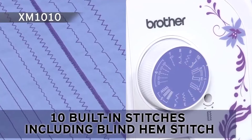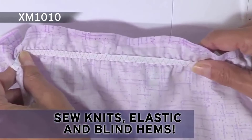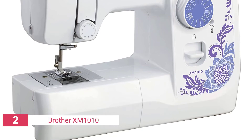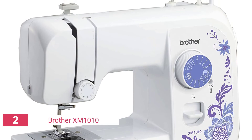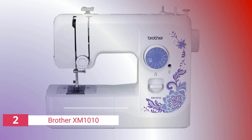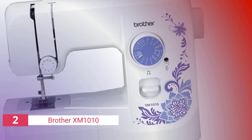Some of the most significant characteristics of the Brother XM1010 include 10 preinstalled stitches, free arm, four-step buttonholes, autonomous bobbin winding, a simple stitch selection option, and an adjustable thread tension controller to adjust thread tension for optimum results. With all those necessary features required for household stitching, this machine comes with everything you need for home sewing.